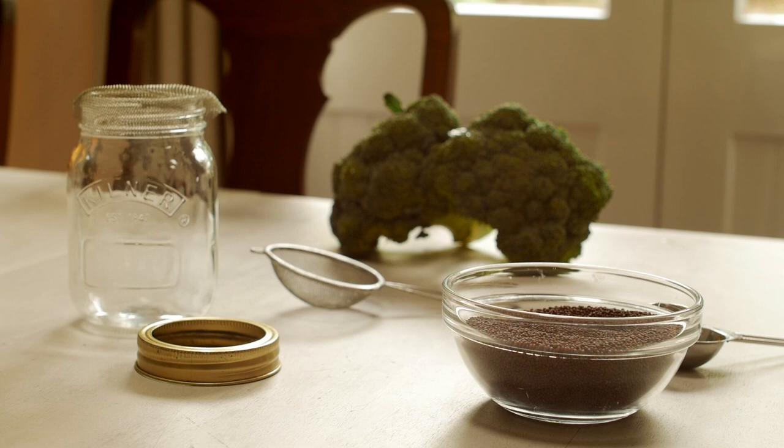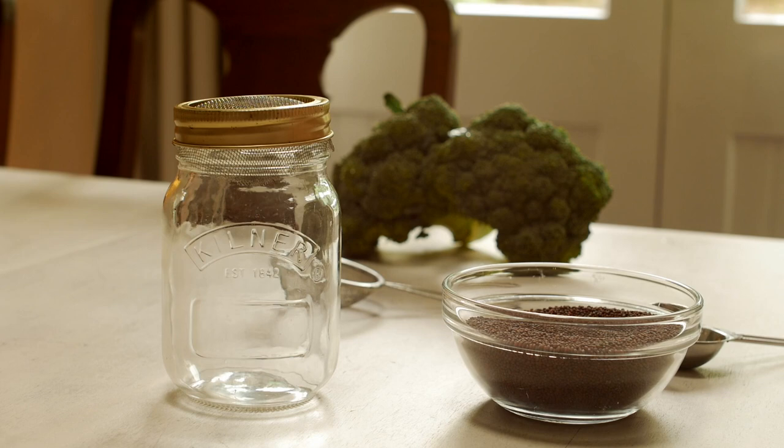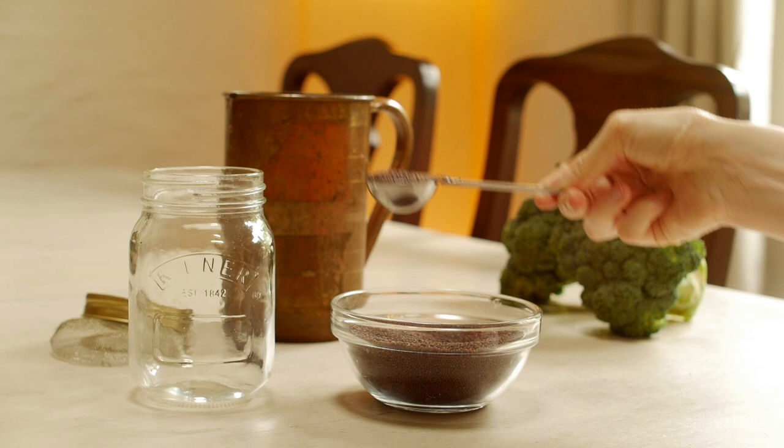For this you're only going to need a little bit of equipment. You will need broccoli seeds that are suitable for sprouting — a good health store should be able to supply you with those. And if you don't have a little lid like that, you can just use a muslin cloth.